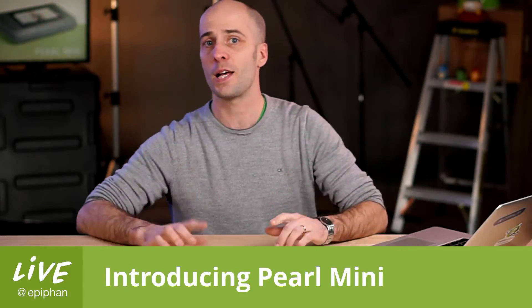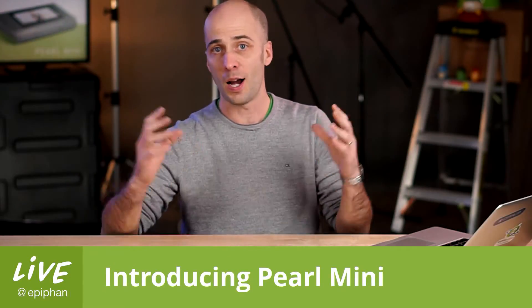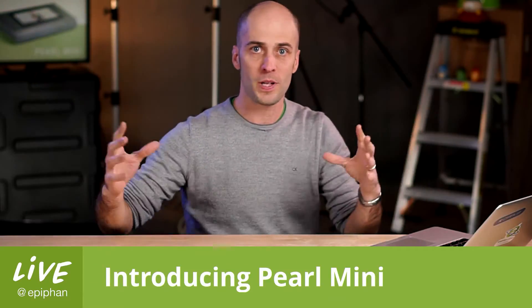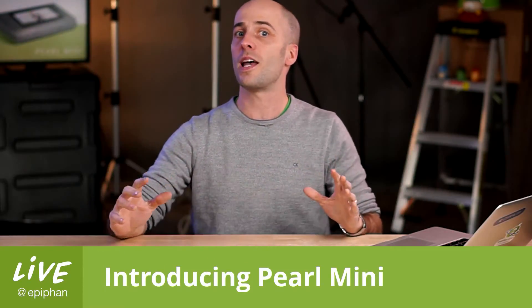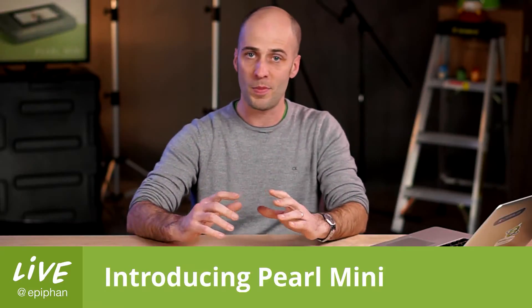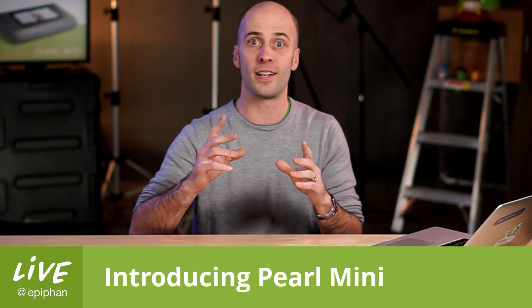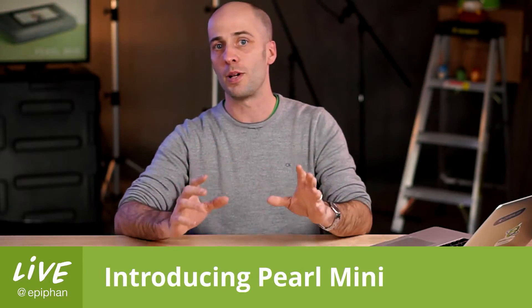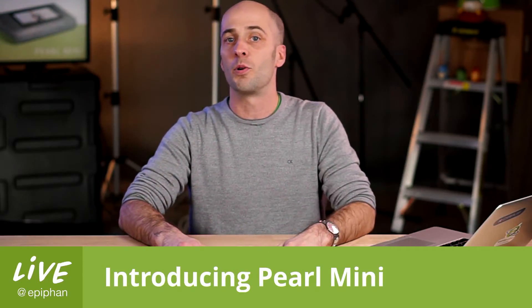Hi, here we are. This is Live at Epiphan. I'm your host today. I'm George. Other George is away. Dan is away. So it's just me today. But that's okay because we have a very exciting show today, which makes my job really easy because today is new product day. Which means we get to introduce to you a new product that we haven't talked about very much, which is Pearl Mini.